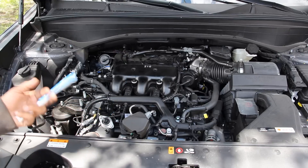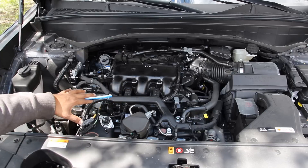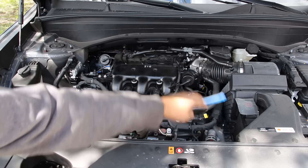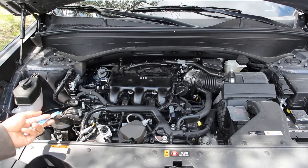We're going to start under the hood where we have Hyundai's Lambda V6 engine. This is the 3.8-liter version, situated transversely for front-wheel drive, and it's mated to an 8-speed automatic transmission located underneath the battery and airbox here, with a transfer case to feed the all-wheel drive system. Taking a look at some of the components under the hood, it is pretty generic for any front-wheel drive V6 vehicle.